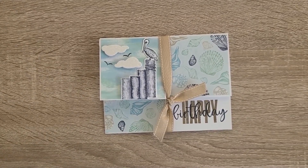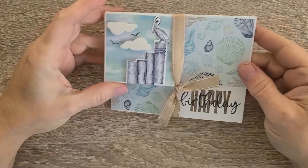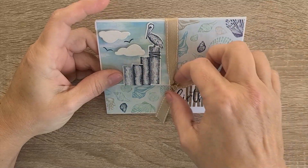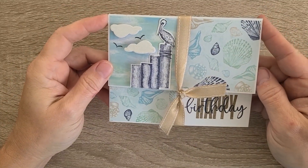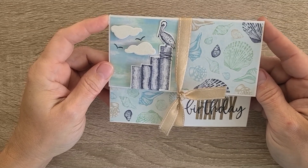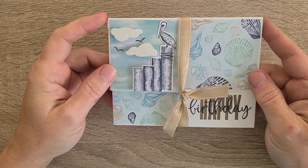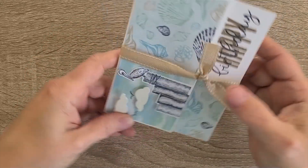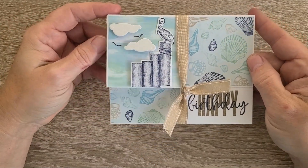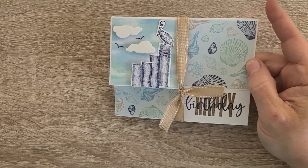Hey, this is Tracy Lewis with Stuff and Things, episode 11 of my card walkthroughs. This particular card was created in January and February as a shoebox swap — this was Libby's swap. She had some different choices for the way we could do it: a vertical card or a horizontal. I chose horizontal because I always do vertical, so I wanted to change things up for myself.